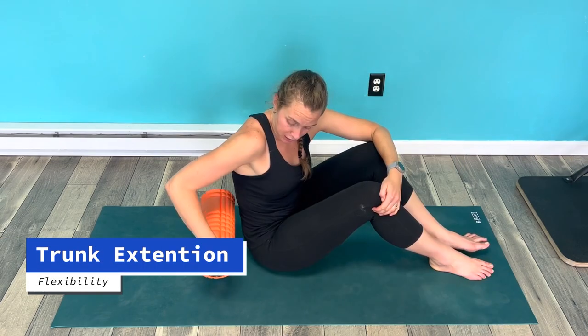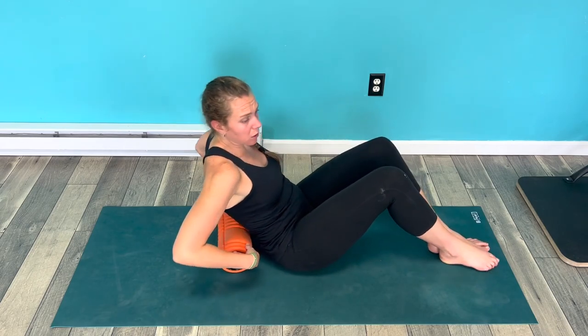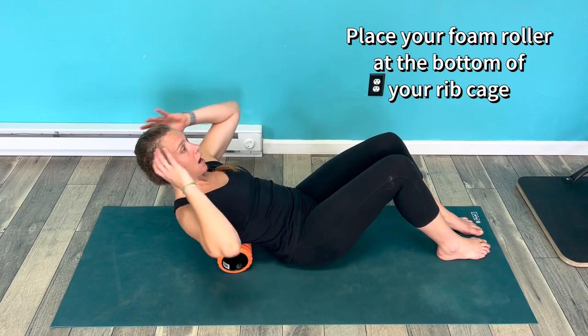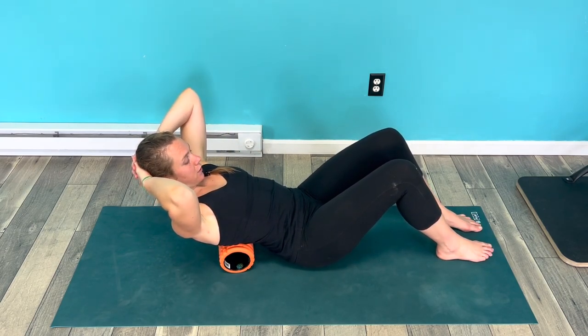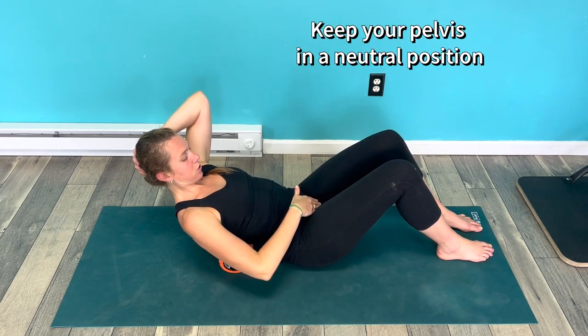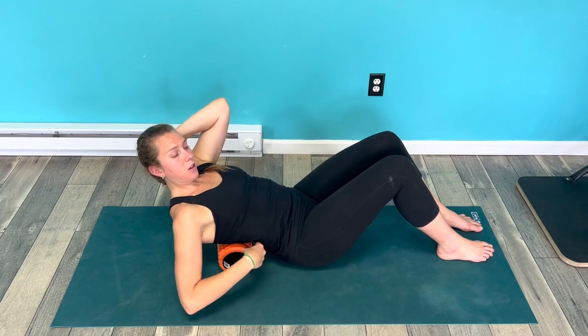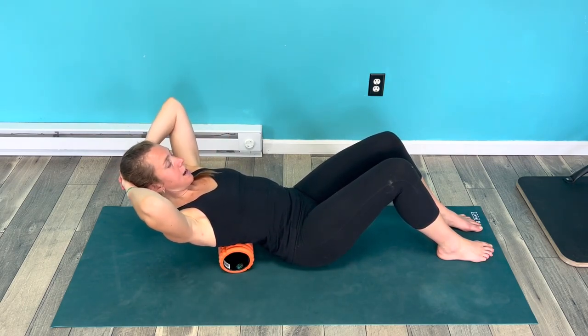So let's get started. We're gonna use a foam roller to do that. I'm gonna place the foam roller right at the bottom of the rib cage — this is right where that thoracic spine starts. I'm gonna interlace my hands behind my head. My feet are flat on the ground and my pelvis is in neutral position, so I'm not too tucked and I'm not too tilted forward.